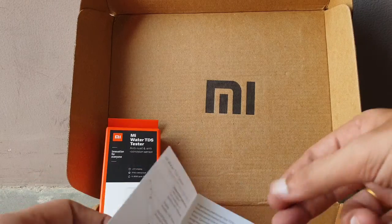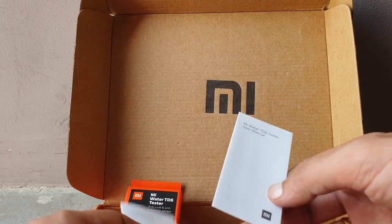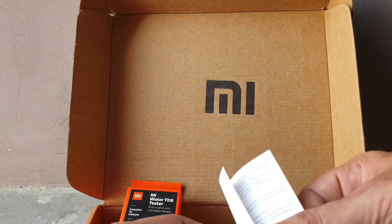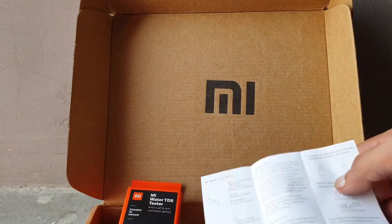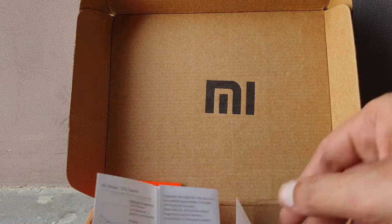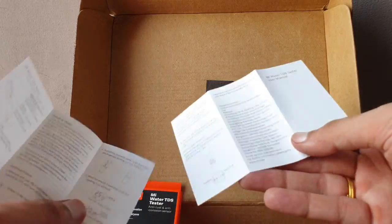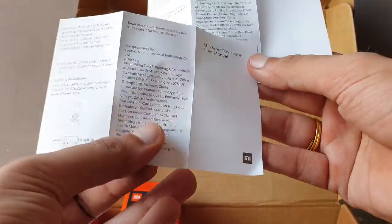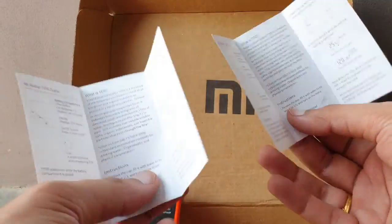Inside the box, there are two manuals — both identical. One manual is enough; nobody reads that much anyway. They just included the same manual twice.